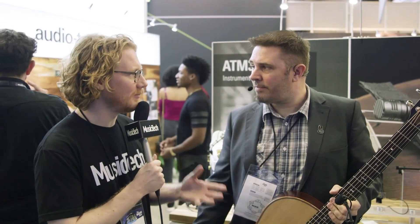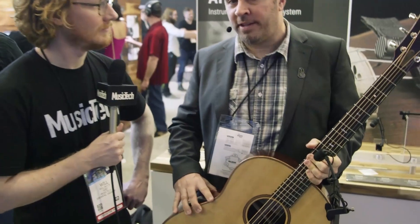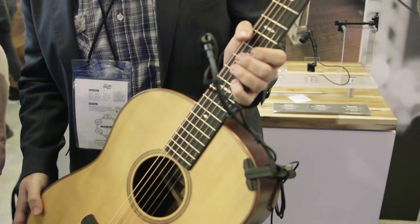Will from Music Tech here at the NAMM Show in Anaheim with Alex from Audio Technica. The well-known ATM 350 microphone is a staple on live stages. Certainly it has been for more than a decade — actually two decades — and we just added two new mounting options for this high sound pressure level microphone.